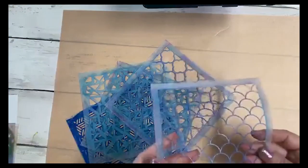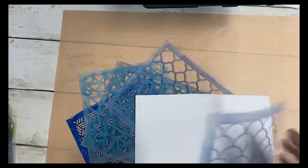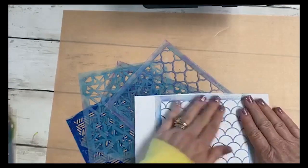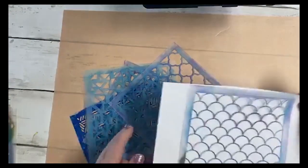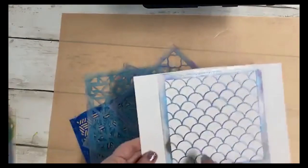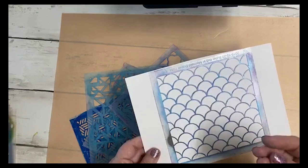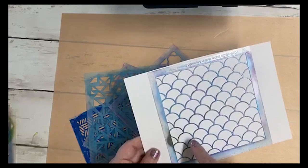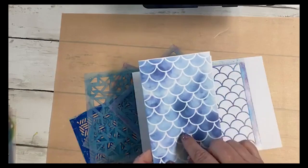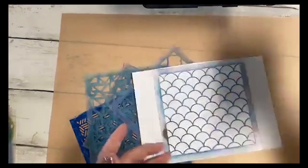Once you do that it stays on for a long time — the tackiness eventually goes away but you can reuse it to place your stencils down and they're not going to move. What's really cool about it is it's non-toxic, and when the stickiness goes away you can just give it another coat. It keeps all of the little areas of the stencil exactly where you want them so you get those nice crisp lines.